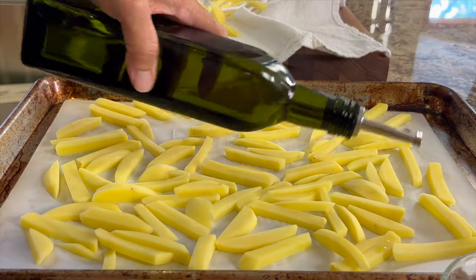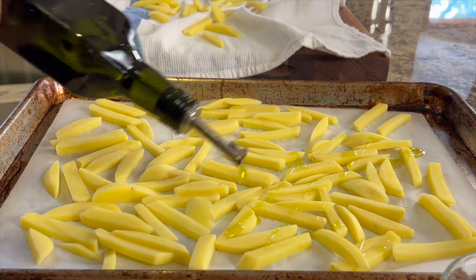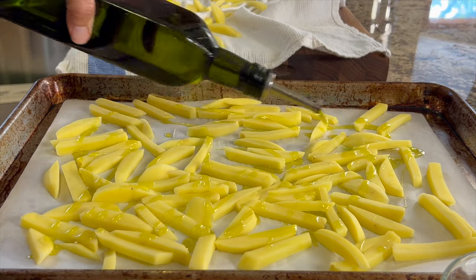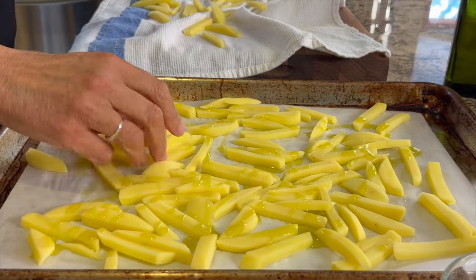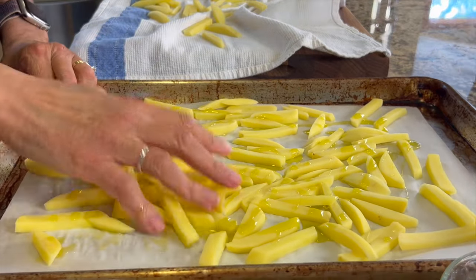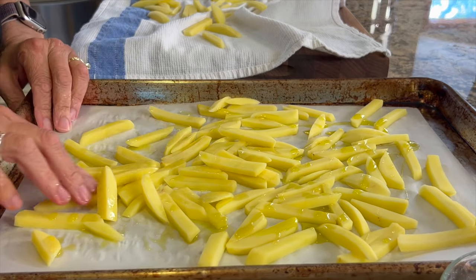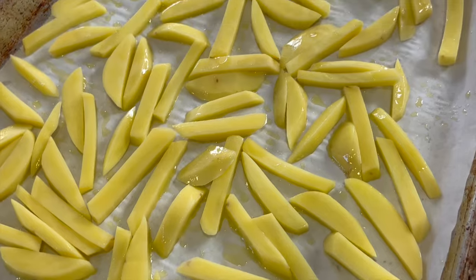Now here comes that good olive oil. We're going to drizzle some all over and then rub it in. The best way is to get your hands in there and spread that oil around to cover all of the potatoes. They should glisten just like this.